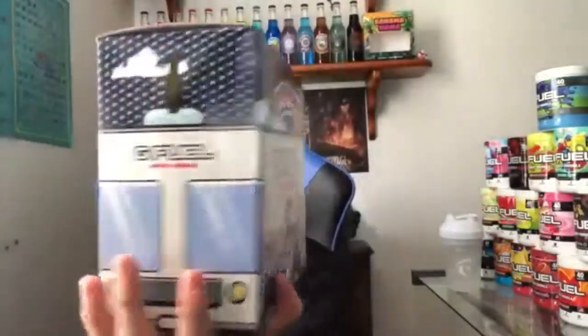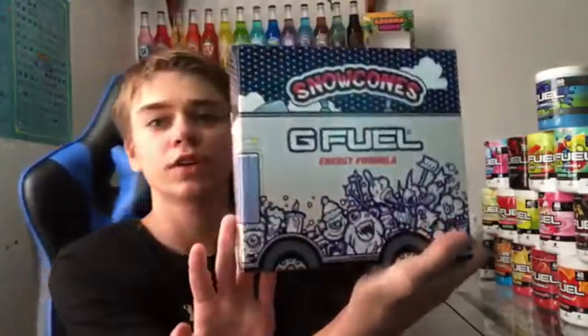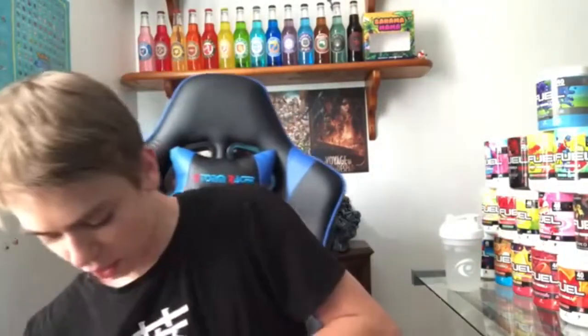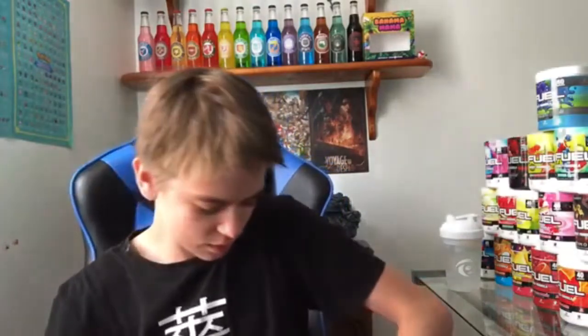We're doing just purely snow cone. The snow cone collector's box looks so sick. Little snow cone trucks — ice cream truck, whatever you want to call it. It says G-Fuel energy at the back. There's snow cones all across the top. So let's crack it open. I got my winter white here to taste test it. I don't want to damage the box at all, so I'm trying to be as gentle with it as I can be.